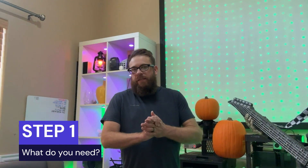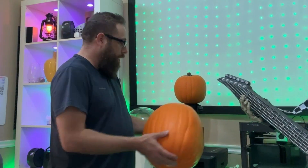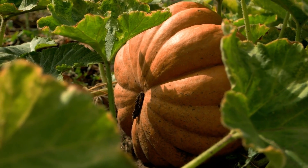The very first step is making sure you have the materials you need to do a 3D pumpkin singing effect. The first thing you obviously need is a pumpkin — you can use a foam pumpkin like this one, or you can use a real pumpkin too. You can even grow your own pumpkins and project onto them.